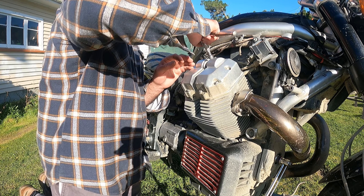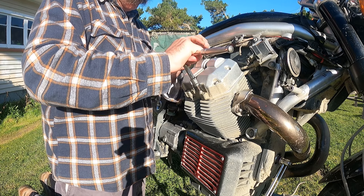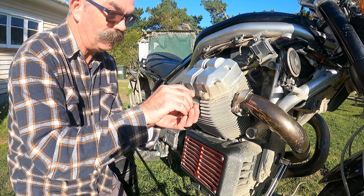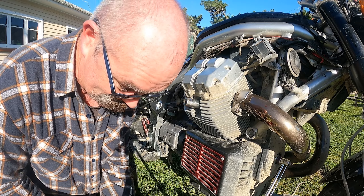Start up here, tighten them up just with my hand at the front of the socket. Spark plug back in. I can bore you by showing you the other side but it's exactly the same.